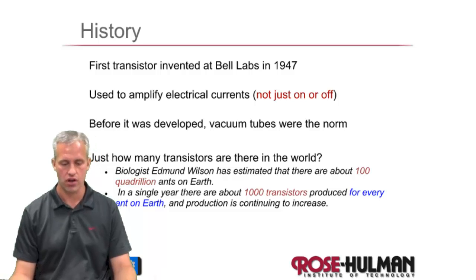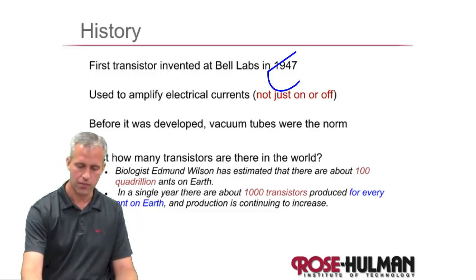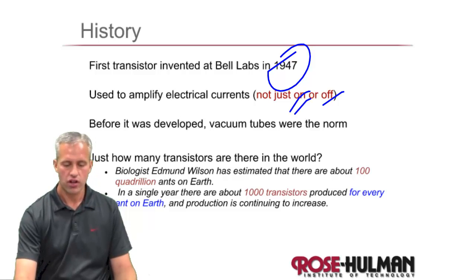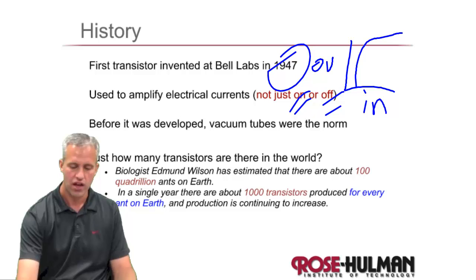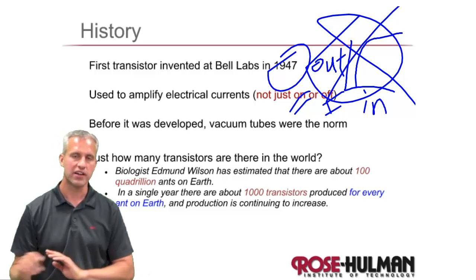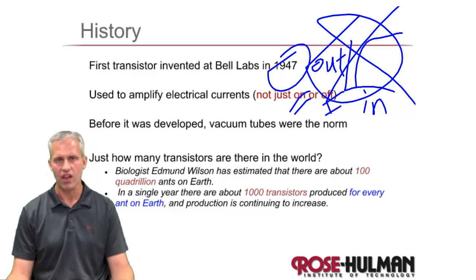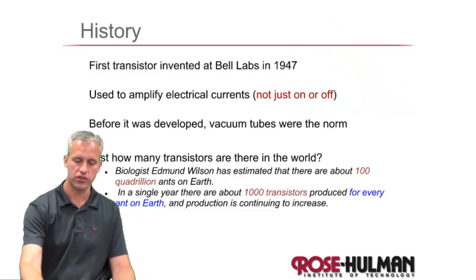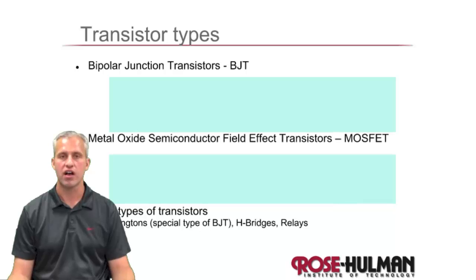There are actually two different types. A little background on transistors: they were first invented in 1947, so a long time ago. They are actually used largely for states between on and off — there's a whole curve for what the input and output are. But we don't care about that in this class. To us, they are going to be digital on or digital off. They're on-off switches to us. As far as factoids go, they're kind of the building block of modern electronics — there's about a thousand for every ant on earth. Those transistors are quite different than the types we're going to be using though; those fit like a million in a square inch. We're going to be using big ones you can actually see. But the concepts are the same.